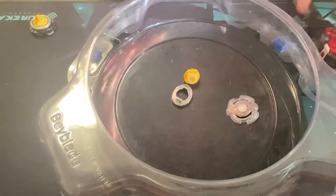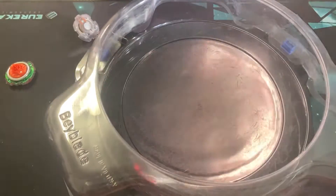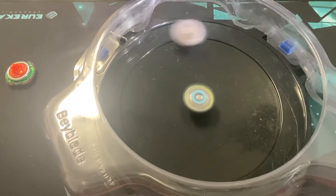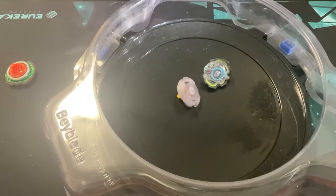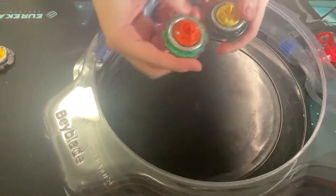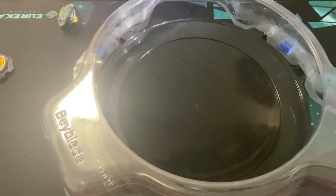Oh, that was the worst — he actually has Mini Boris just fighting against the other one. I think he barely got it. I don't know — I actually like these Evolution beys, but I'm just not a fan of these triangle tips. Let's keep testing these guys out.